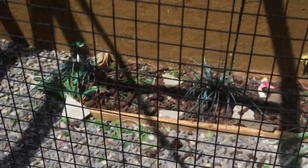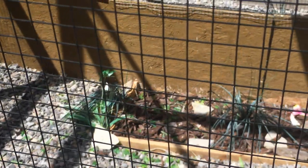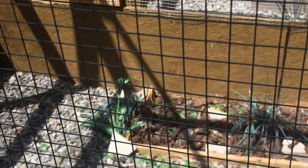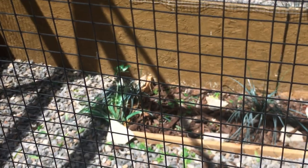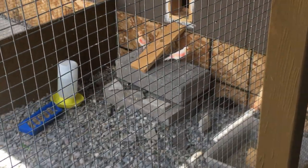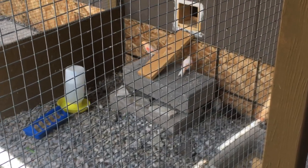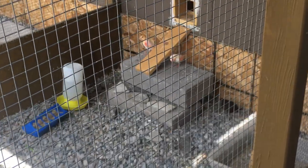Hopefully they can hatch out these chicks. If they do, I'll do a close-up video — I'll get inside the aviary and show you. I just didn't want to disturb the hen today and push her off her nest. We'll wait a couple weeks and once they hatch I'll show you guys the babies. If you have any questions on button quail please let me know — I'd be happy to help or make a video on something specific. Appreciate it, thanks for watching!